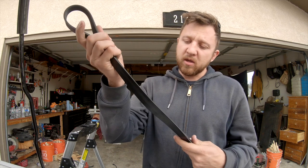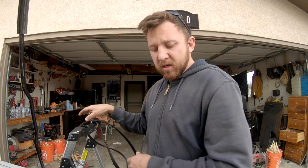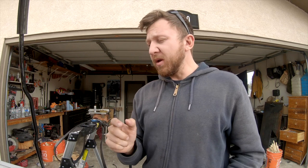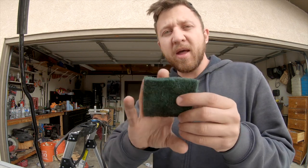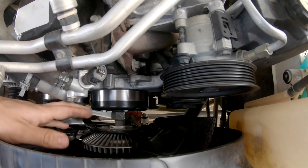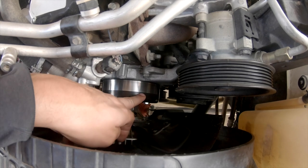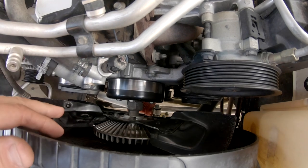This old belt was really dirty and not very grippy — it's super shiny. The new one is very black and has a lot of grip to it. I also took a piece of green scrub pad and scrubbed the pulley and shined it up quite a bit. There's the pulley — you can see how nice and shiny it is now. Before, it was really black and you could barely see the metal; it looked like it was glazed over.